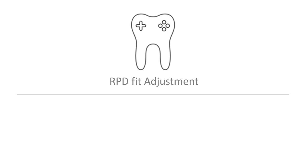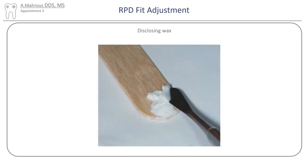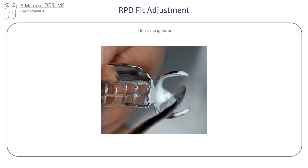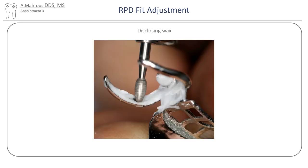Let's start with adjustments to the fit of the RPD. Areas of premature contact that can cause incomplete seating of RPDs can be detected using disclosing wax or occlude. A little piece of wax is taken onto a number 7 spatula and spread over the intaglio of the framework. After seating, areas of premature contact will wipe away the wax, creating what we call a show-through. This is an area that can be removed with a burr, and the process is repeated until no show-throughs are seen.